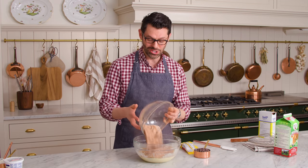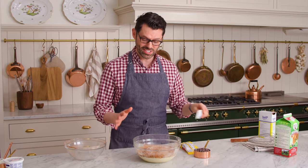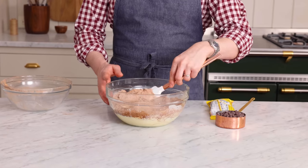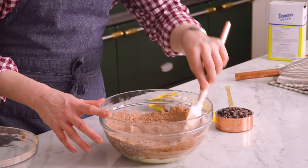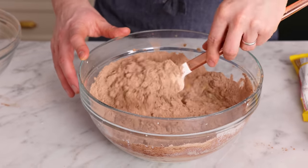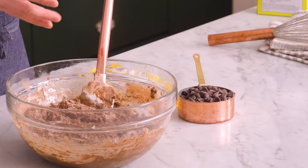Add the dry to the wet, and one thing I wanna tell you is not to overmix this. It's not gonna be the end of the world, but whenever you're making cakes or muffins, mix until just combined so they're light, fluffy, and melt in your mouth. If you overmix, it's gonna be gummy and dense. Sort of fold this together with a spatula — just gently mix it in. Once it's almost combined, we can add the chocolate chips. This smells so good.